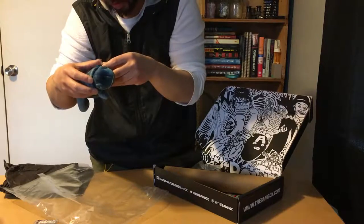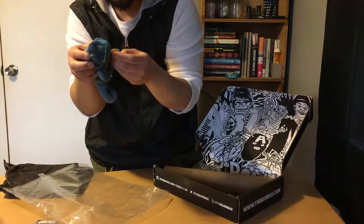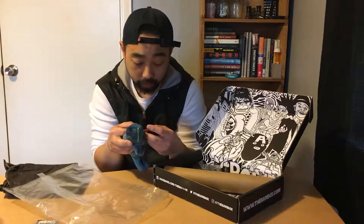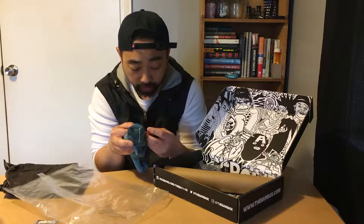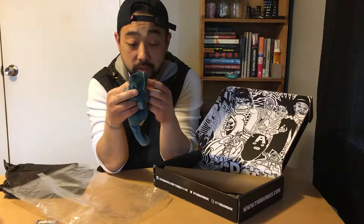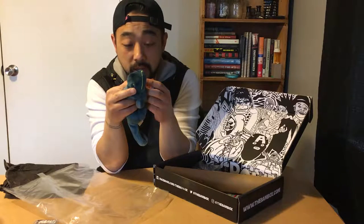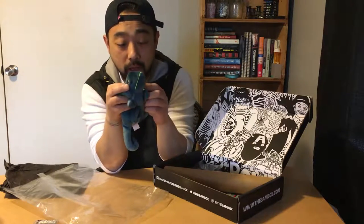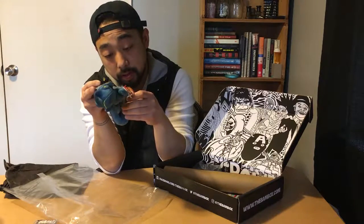Reading the tag: it says for ages three and up. This is the Beanie Babies collection and this chameleon is called Rainbow — date of birth October 14th, 1997. Red, green, blue, and yellow — 'this chameleon is a colorful fellow, a blend of colors, his own unique hue — Rainbow was made especially for you.' You can go to ty.com. His name is Rainbow.